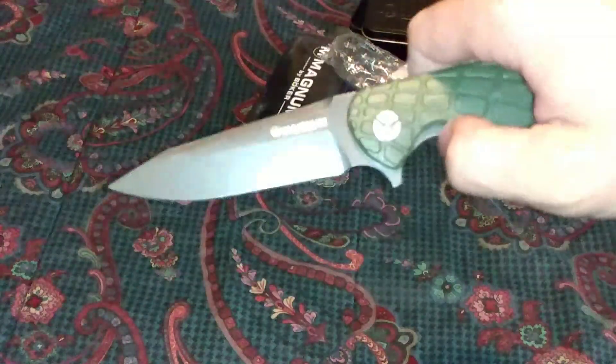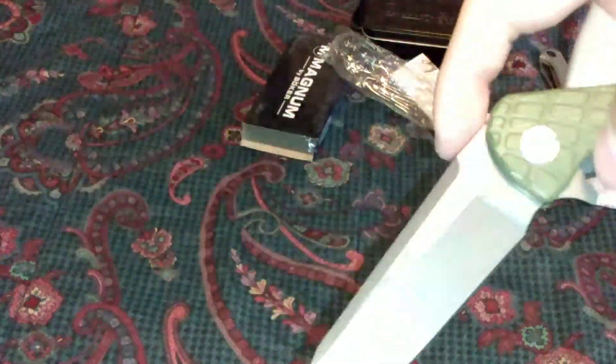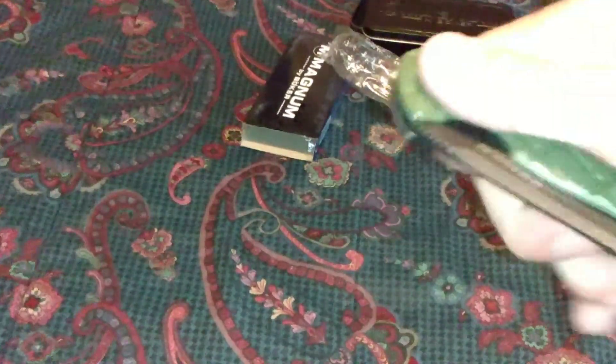Looks nice. Feels nice. Okay, it works — I got it now. That was a little confusing at the beginning of how it was closing and what was doing it. There you go. This is going to be a carry too.